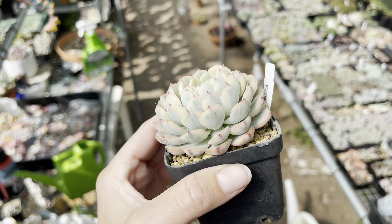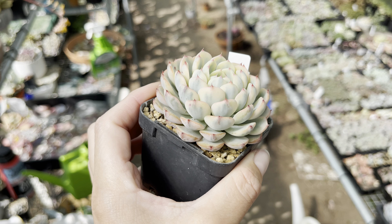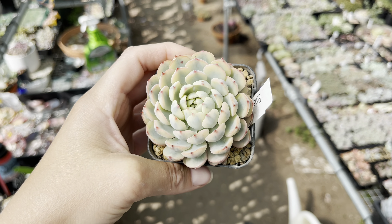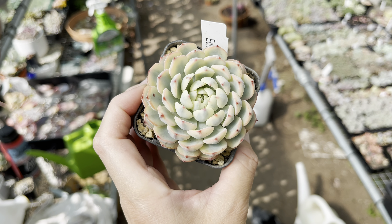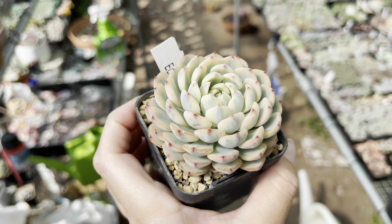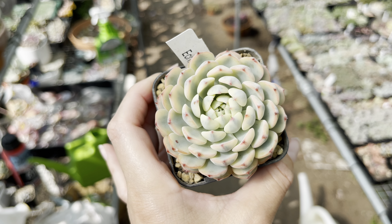Here is the variegated form - isn't that beautiful? I really hope that one day I can get a big cluster of this like the non-variegated form. Isn't it just stunning? Really really stunning.